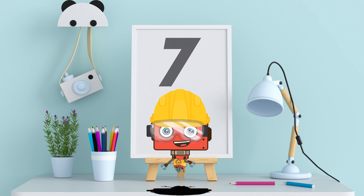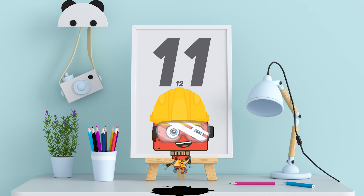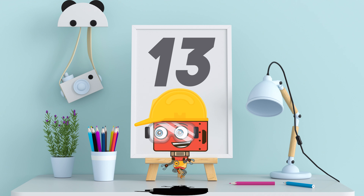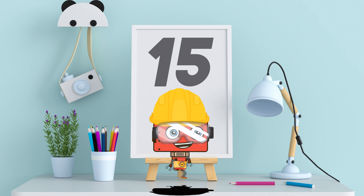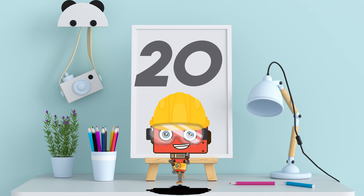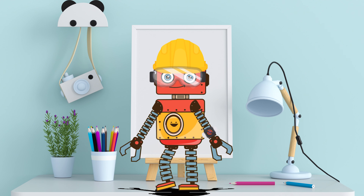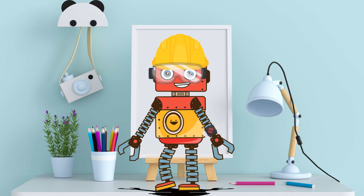One! Two! Three! Four! Five! Six! Seven! Eight! Nine! Ten! Eleven! Twelve! Thirteen! Fourteen! Fifteen! Sixteen! Seventeen! Eighteen! Nineteen! And... Twenty! You guys did it! Thank you so much! I'm back to normal!